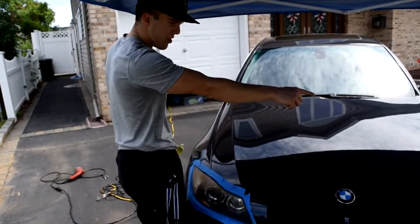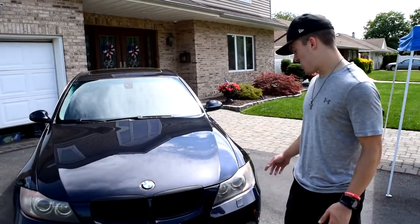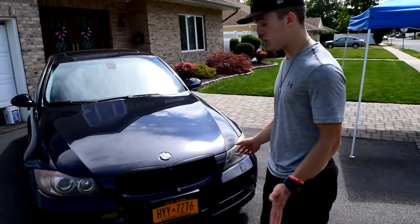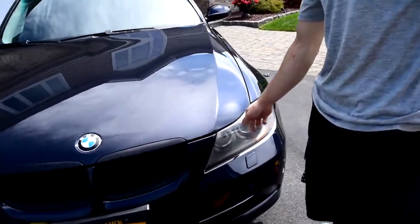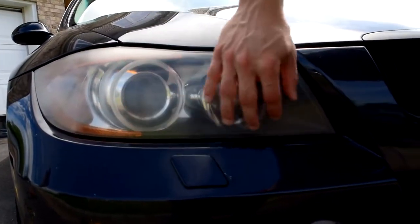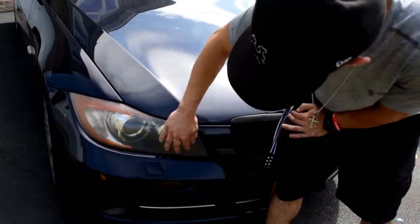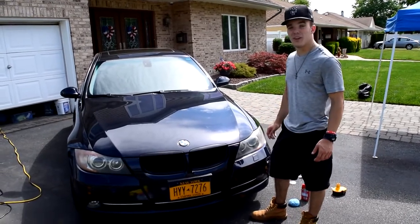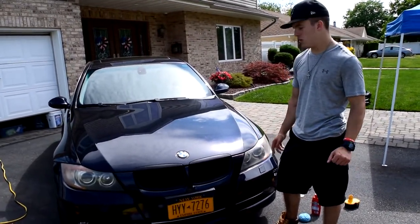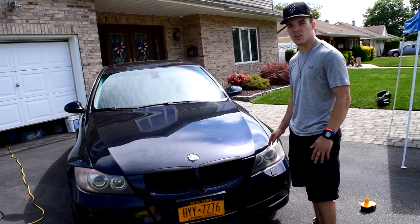Now we're going to repeat whatever we did on that headlight on the other side — we're not going to record that, just repeat the same steps. Okay guys, both headlights are done now. Overall, the Mothers New Lens did what it said it was going to do — it removed the fogginess and haze that was all on top of both headlights. But now that all the fogginess is gone, you see a lot more of the scratches. If your headlights are foggy and not scratched, I definitely say you should buy it because the fogginess is definitely gone. But scratches wise, I'm not sure what to do yet. That's going to be it for this video — if you have any questions, leave them in the comments, like and comment.